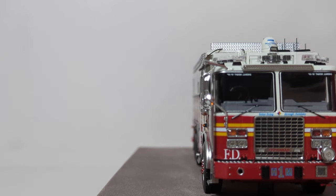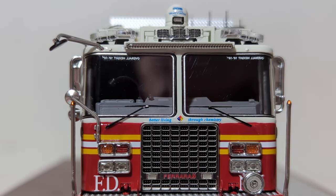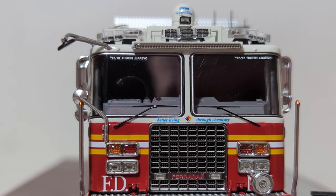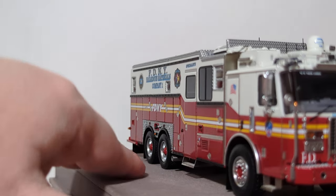Let's take a look at the front. Written in blue right above the grill: 'Better living through chemistry,' which is a really cool slogan for a Hazmat truck. We also have what I believe are fallen firefighter memorials. There's your Federal Siren, your bumper guard, and your tow shackles. 'Ferrara' is on the stainless steel grill as well — you can see that throughout the front.